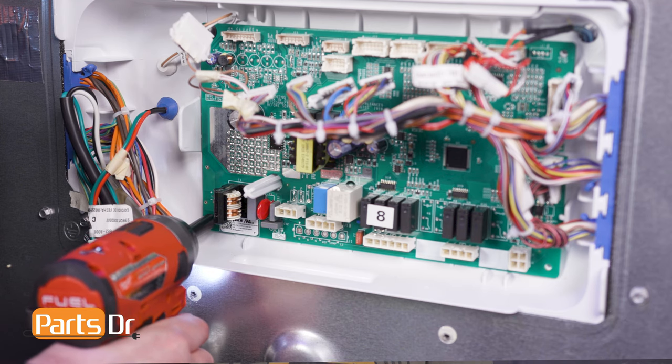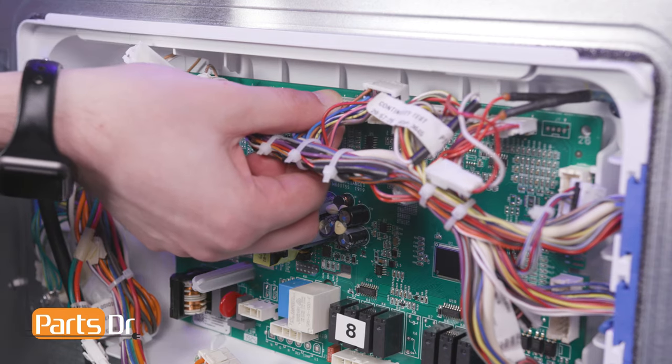Then reinstall the screw. Next, referencing your photo from earlier, reconnect the electrical connectors.